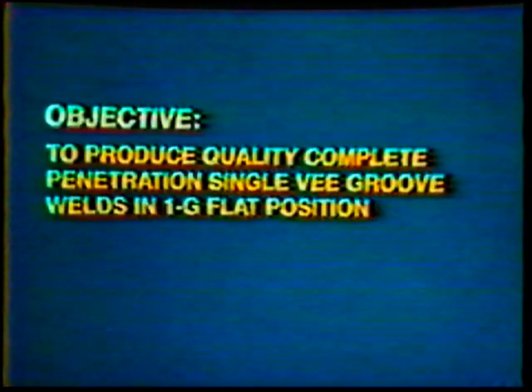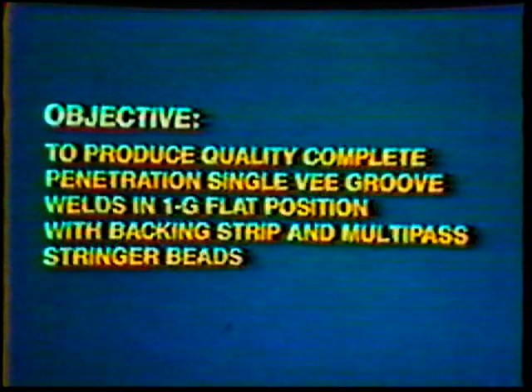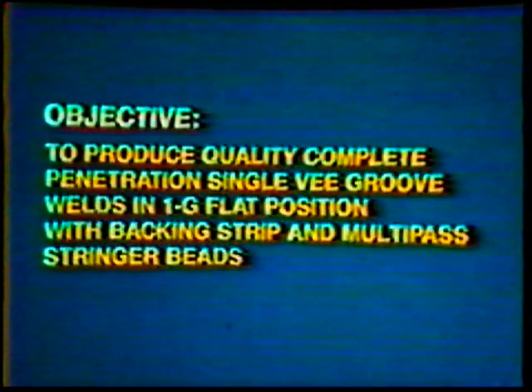The objective of this job practice is to produce quality complete penetration single V-groove welds in the 1G flat position with a backing strip using multiple pass stringer beads. The finished weld will completely penetrate into the backing strip and fuse into both edges of the joint without trapping slag. The face of the weld will be smooth and slightly convex with no edge weld undercut.